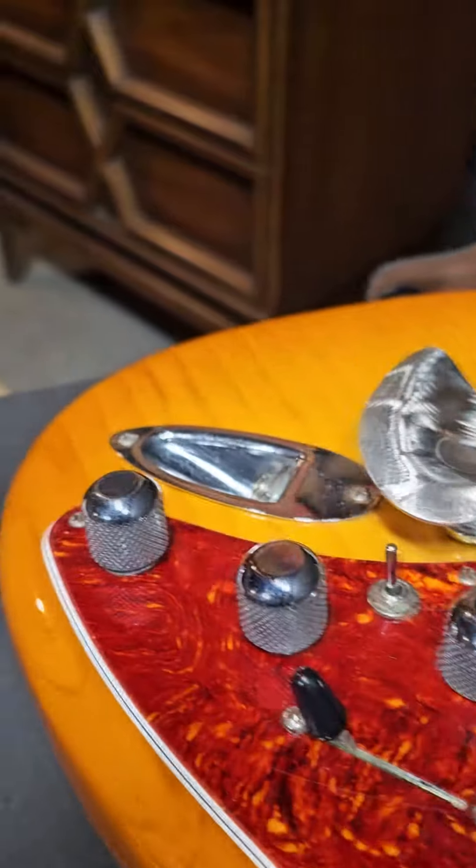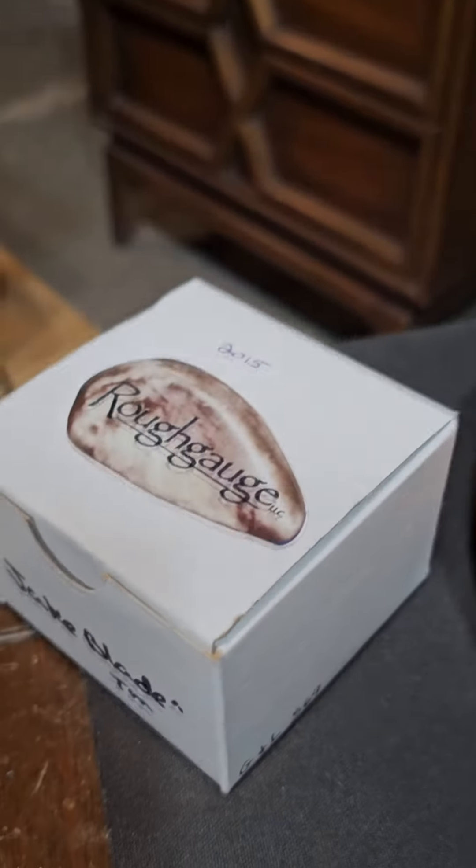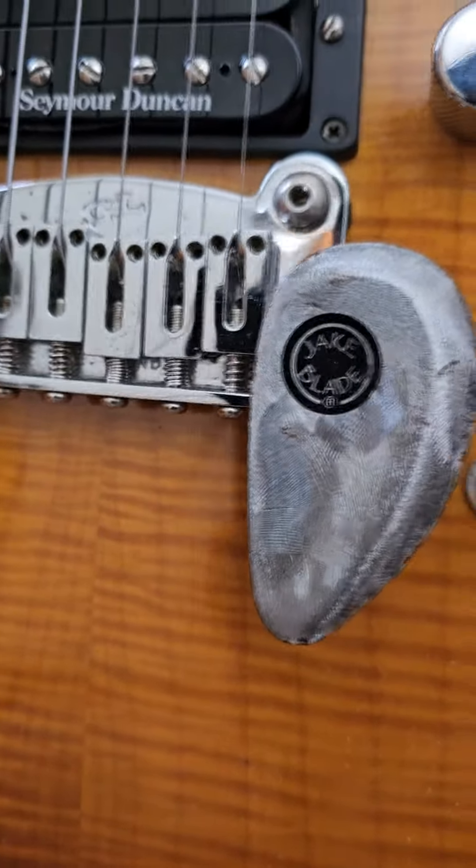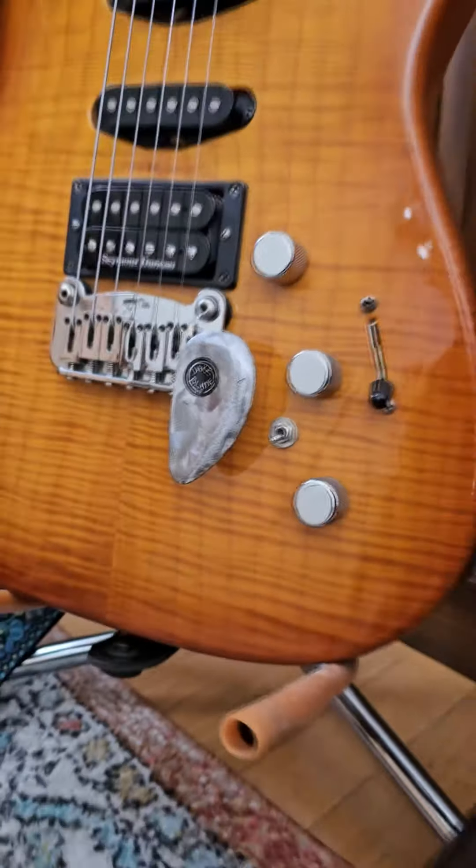The Jake Blade is a unique take on using a traditional whammy bar, originally invented for Jake Sinninger at Humphreys McGee. His teardrop shaped metal — he would pull on the back of his bridge, but they invented this so he could grab it instead. It's super unique and very easy to get used to. I've been using it for a decade and I want to share a couple of its uses.